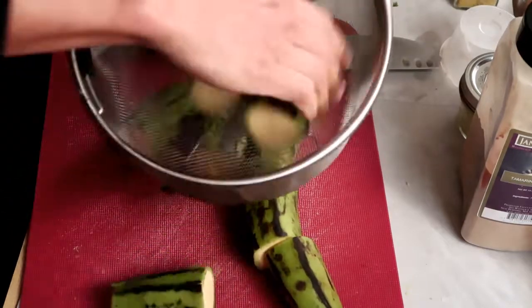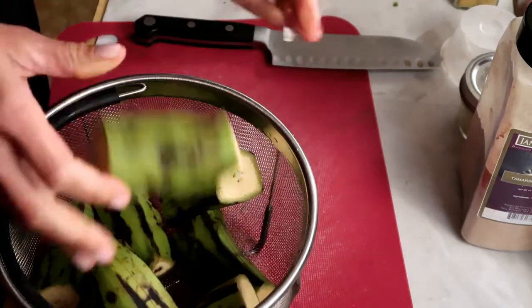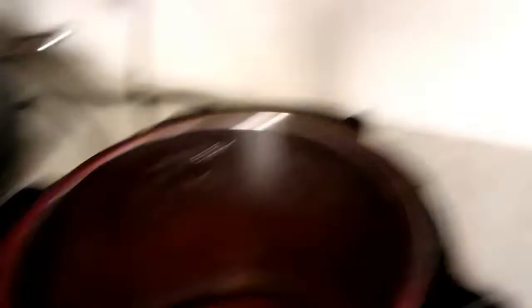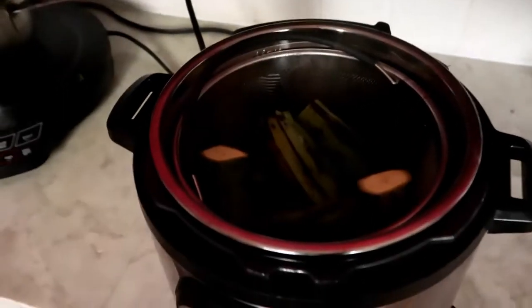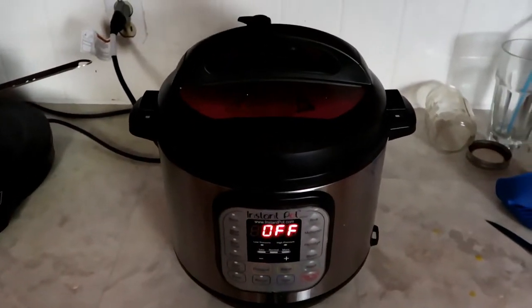I'm just going to pop them in here. I'd say that's about a cup of water — that's plenty. I'm going to pop that basket right in, pop the lid on, and then do manual 25 minutes. They're going to pop right out of the skin.